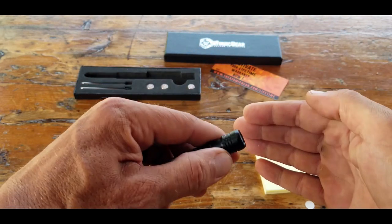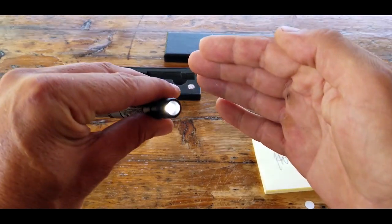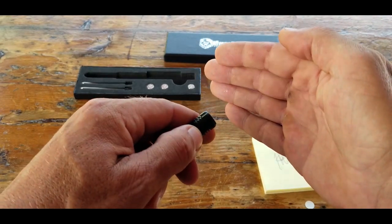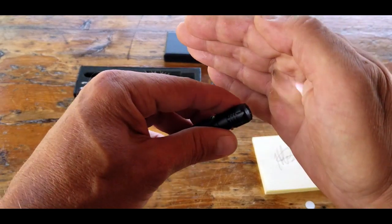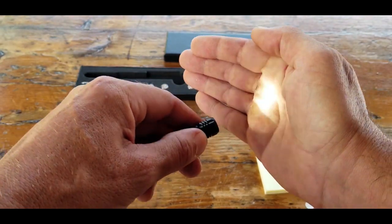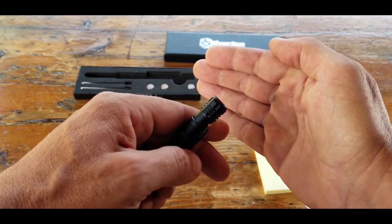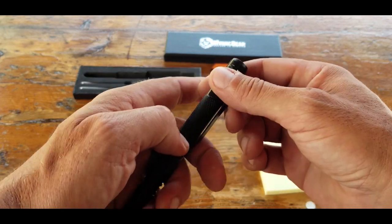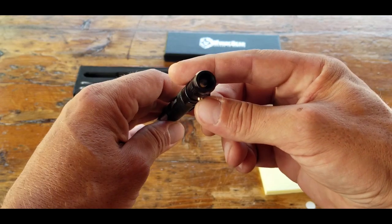It's not just there for show. By clicking it one more time, it turns into a strobe feature if you ever need any type of signaling. I really don't think this is strong enough to blind somebody in a self-defense application, but it could definitely startle somebody that wasn't expecting it. By depressing the nozzle once again, it shuts off.